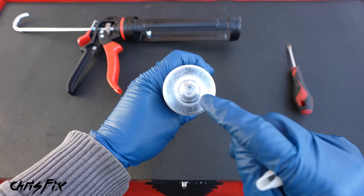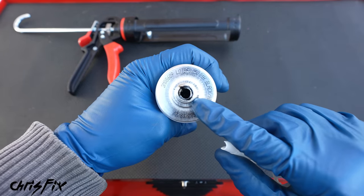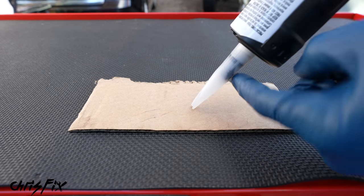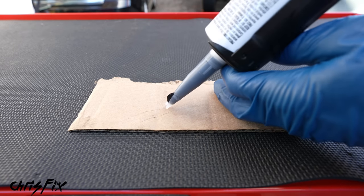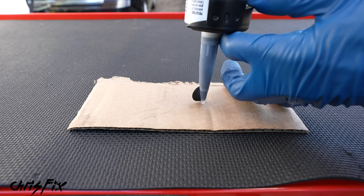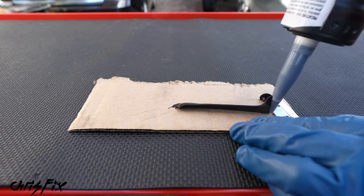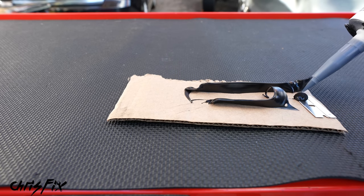To prepare the urethane, poke a completely open hole in the container — it needs to be big because the urethane is thick. Screw on the tip, remove the rear cap that keeps it airtight, then add the tube to the caulk gun. Fill it up and shoot a practice bead first. When applying, never drag the tip — point it perpendicular so you're pushing the urethane into the pinch weld for the best bond. Do a practice run until you're comfortable with a straight-standing bead.